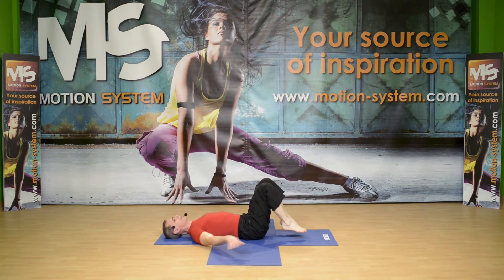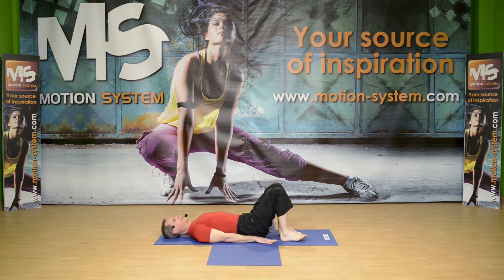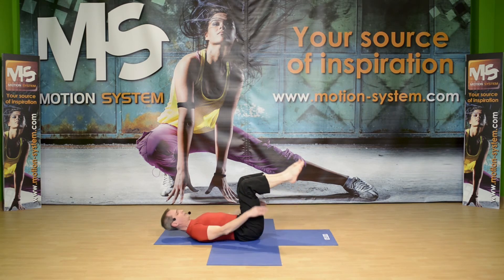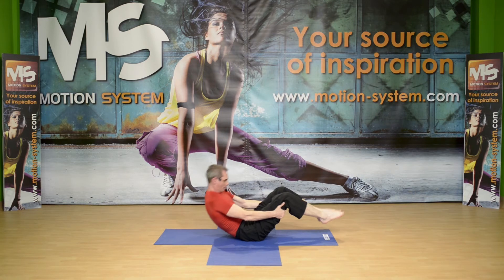One more time: feet on the floor, arms alongside the body. Roll up to bridge position, stay there, press with your feet, long spine, arch a little bit. Exhale, roll down. Lift your feet off the floor and slowly roll up. Go back to tabletop.